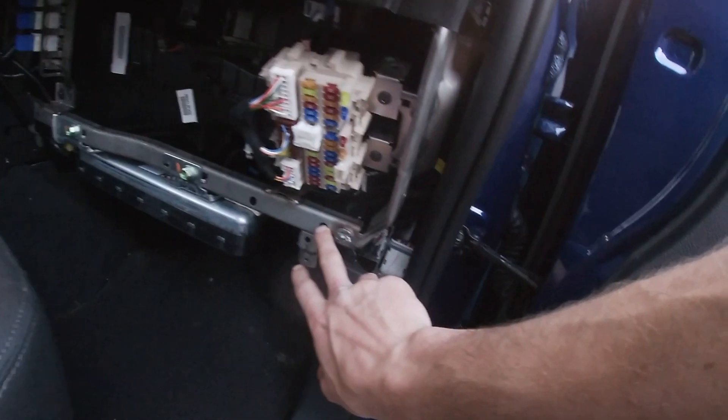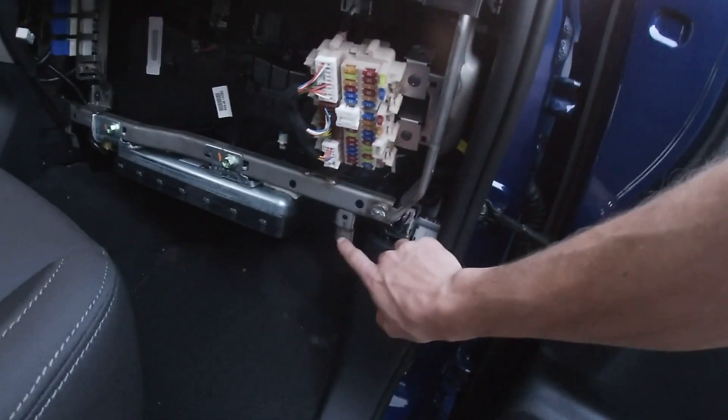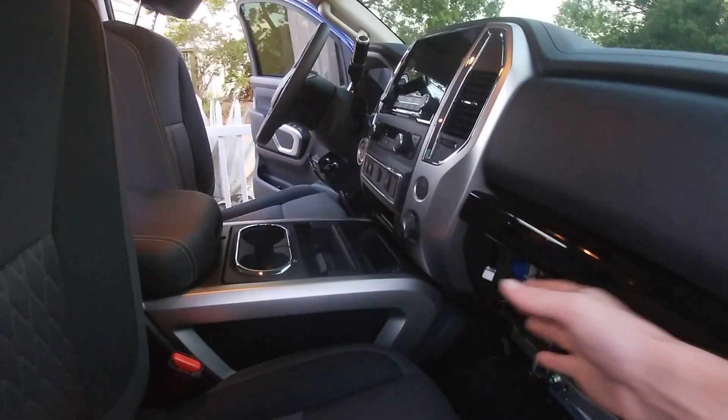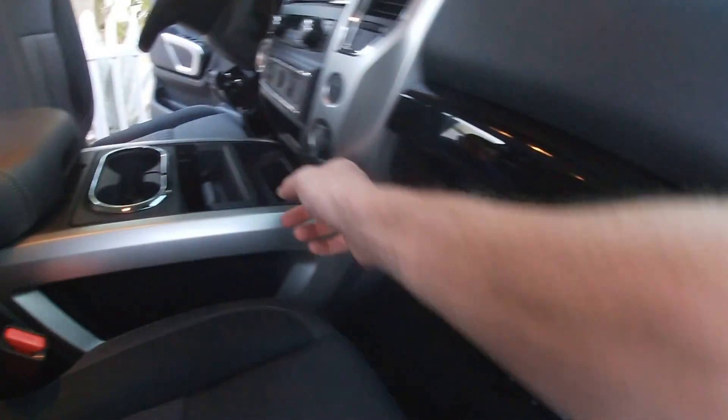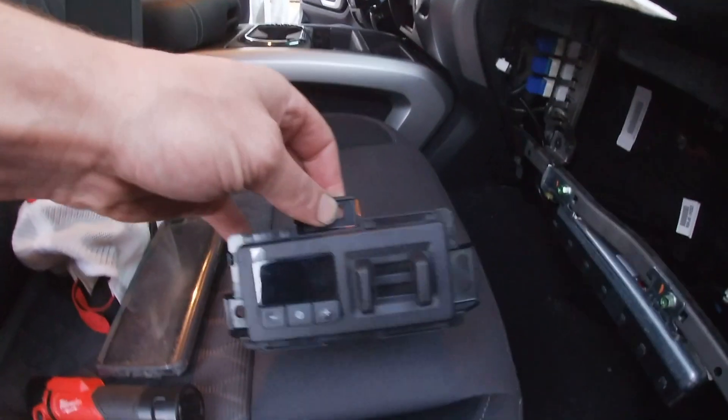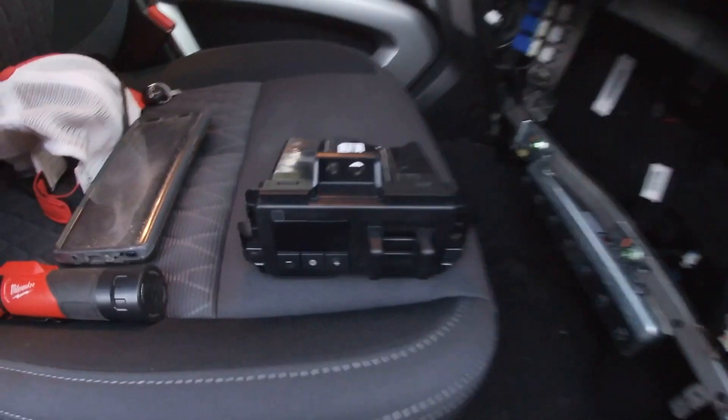He already took the box off — that was like two bolts. Five screws, and this panel just pops off with no screws. Now you've got to take the center console out. There's one bolt there and one on the other side, so he's unbolting those to get this whole portion moved back so we can take this wire and run it back over here. That's the brake controller from Nissan.